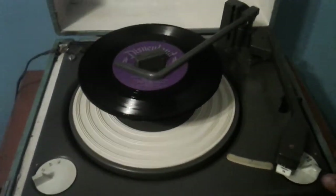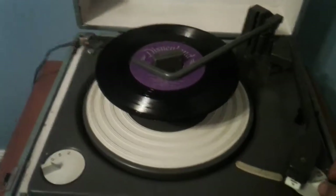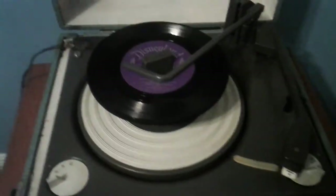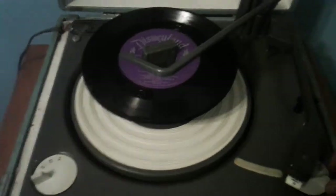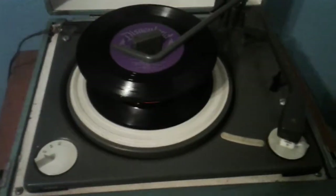All these songs I'm using for demonstrational purposes, not entertainment purposes, okay? I'm just using this to demonstrate this record player, not for entertainment purposes.